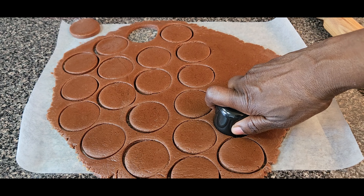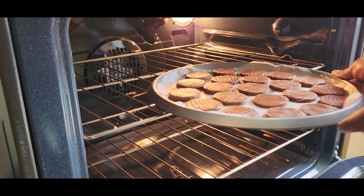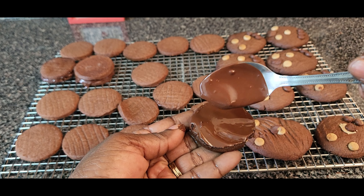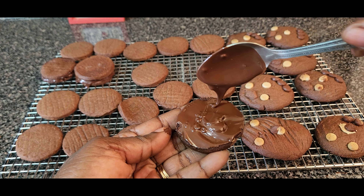Welcome beautiful people to the Dawn Kitchen. I was asked by one of my subscribers to do chocolate biscuit, so that's what we will be doing today — chocolate biscuit. Hopefully you enjoy it. If you are new here, hi welcome, please be sure to subscribe, like the video, and share the video.